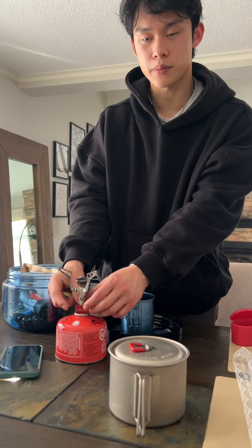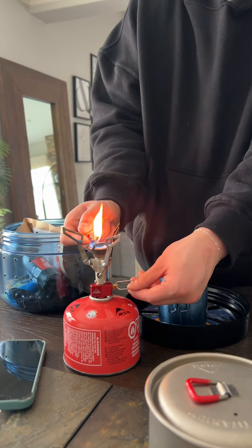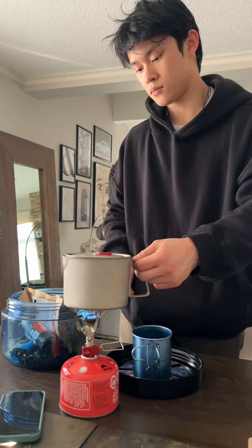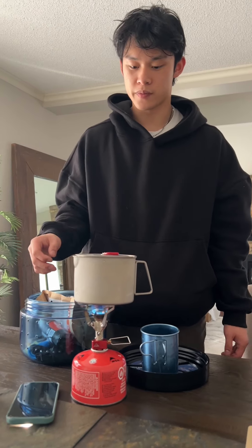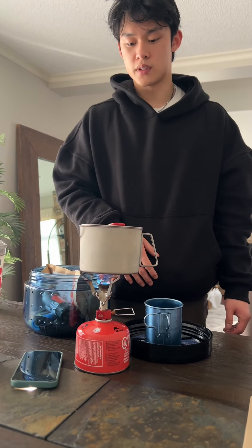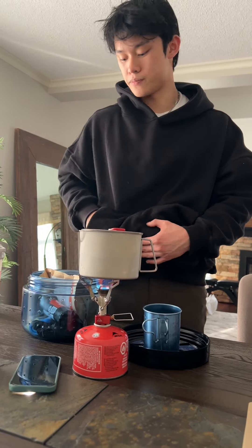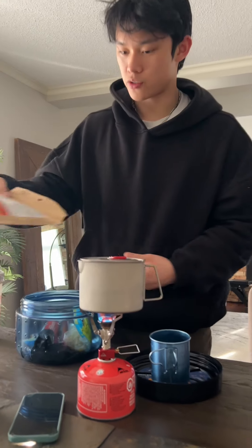This is called an MSR Pocket Rocket stove, and that's it — you can cook anywhere. I made instant noodles here, like soup and all sorts of stuff. Mostly it's best for boiling hot water. For dehydrated food, you cook that in there too — the instructions are on the package for how to rehydrate it.